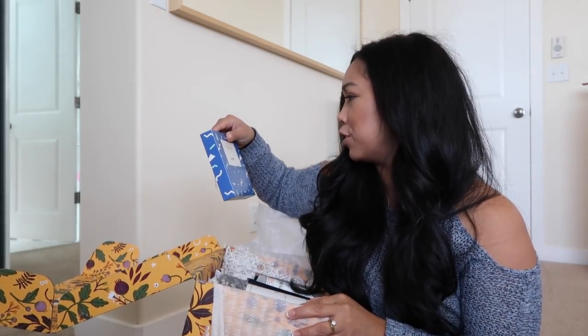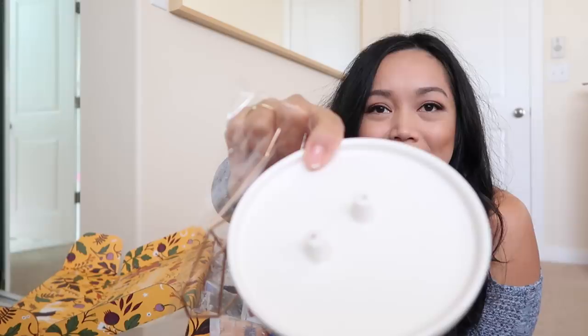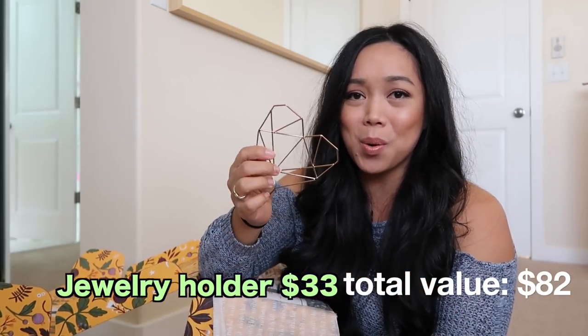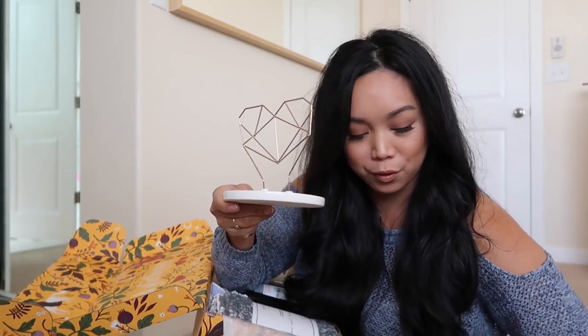Wire heart ceramic jewelry holder. Oh, okay — I knew there was more to it. Oh, it's cute. It's a heart and it's gold. Gold is my favorite. This is definitely going into my makeup room for sure.